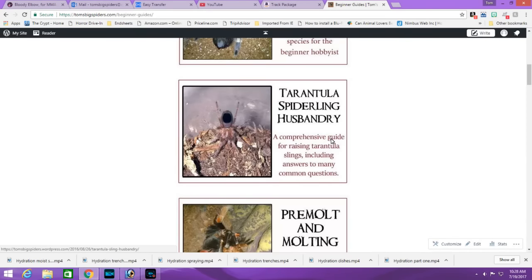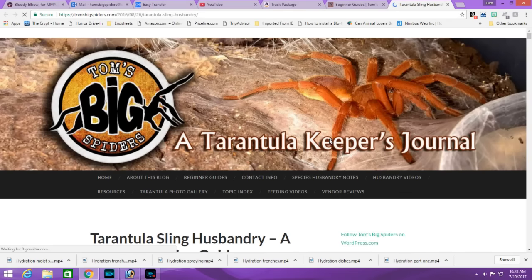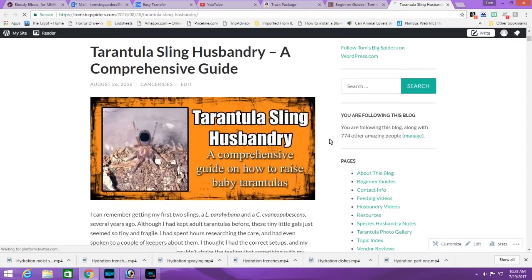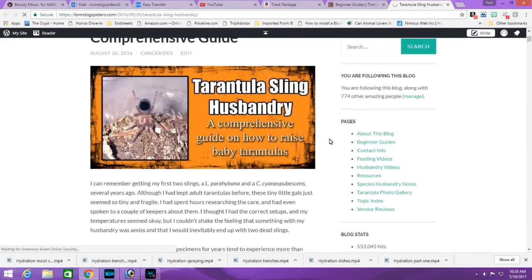This is going to be my ultimate tarantula spiderling husbandry guide. I'm going to take you all the way from selecting the size of your tarantula, to shopping online, to buying it, to setting up the enclosure and receiving and unpacking in this video. We'll continue with feeding, hydration, how to keep it watered and moist, maintenance, temperatures, molting, and behaviors. This was originally supposed to be one video, but it came out way too long, so I'm going to break it down into two.